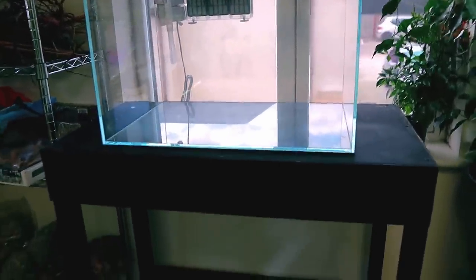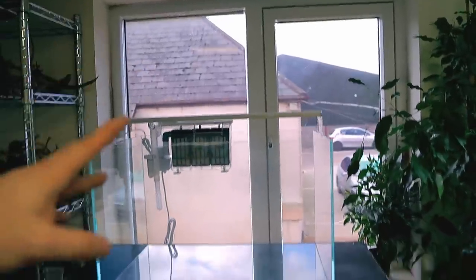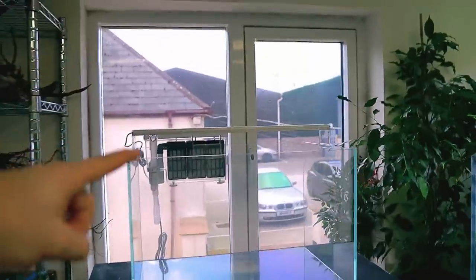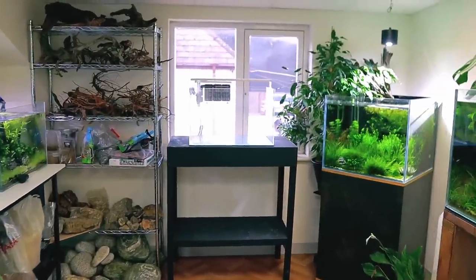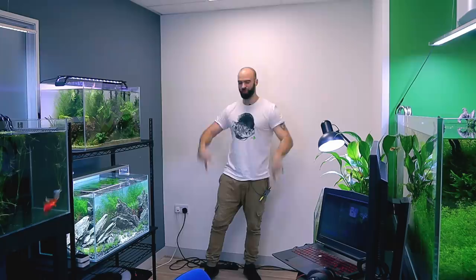I wasn't going to put a tank on it but it would be rude not to, wouldn't it? The window behind has got tint on it so there's not loads of sunlight coming through, and I'll probably just black out the background anyway. I've just put it there — it might not even stay. It fits nicely though and doesn't look out of place. What I'm going to do is build a stand that goes all the way across this whole area so I can put stuff either side and underneath — the whole section will be its own thing and should look really good.